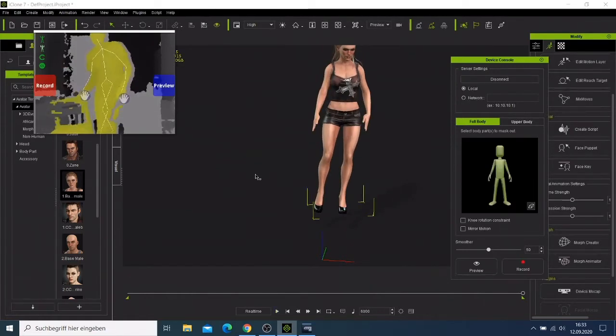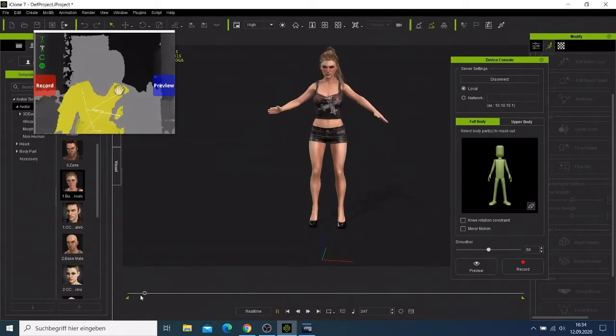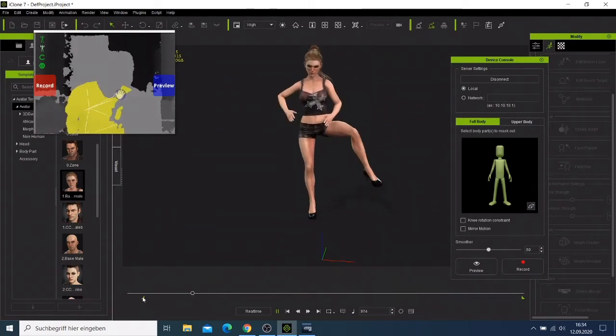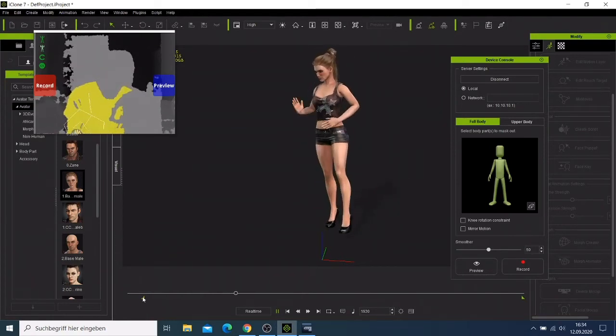We have done some recording and now we can try to preview what we recorded. We can put this button to where the motion starts and where we think the correct motion is, because the beginning is when I was just starting up and my body was not well connected.